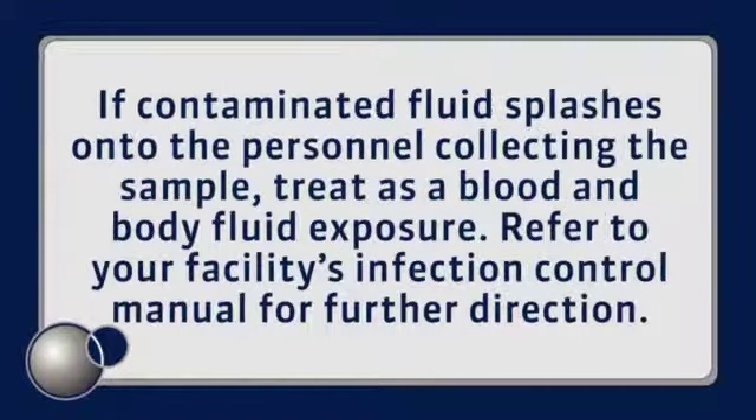If contaminated fluid splashes onto the person collecting the sample, treat as a blood and body fluid exposure. Refer to your facility's infection control manual for further direction.